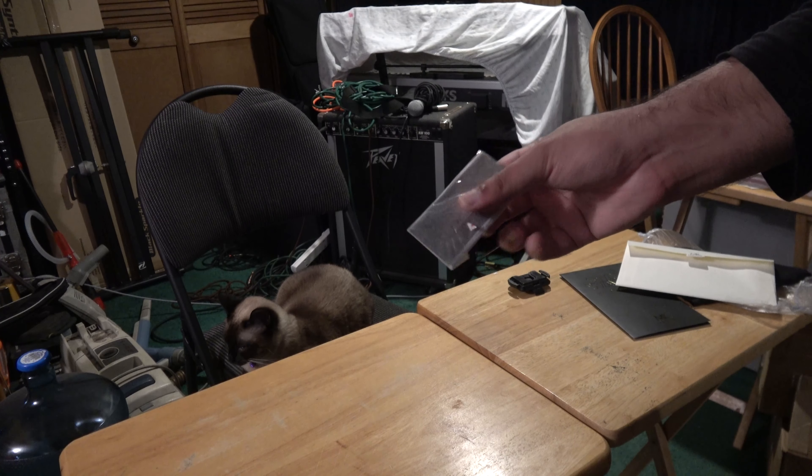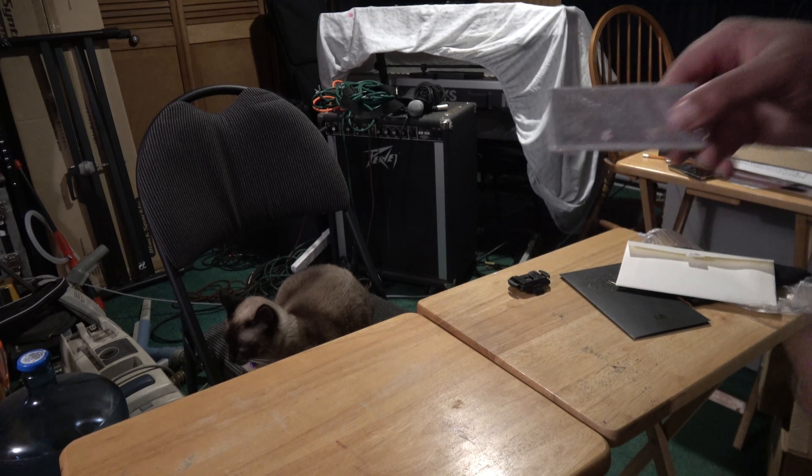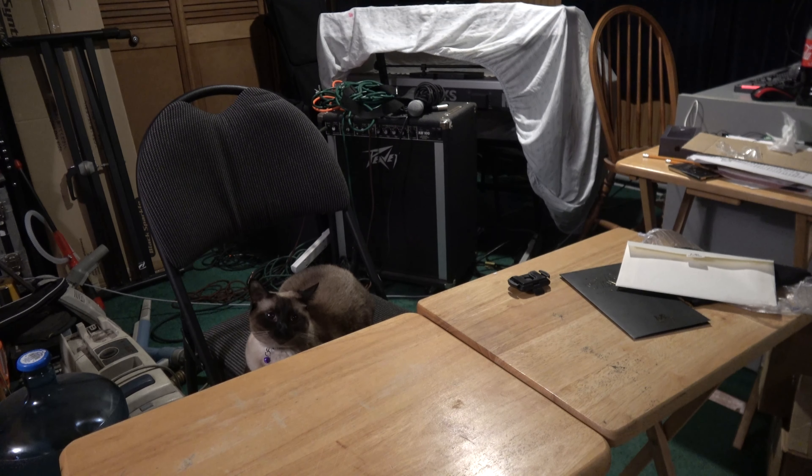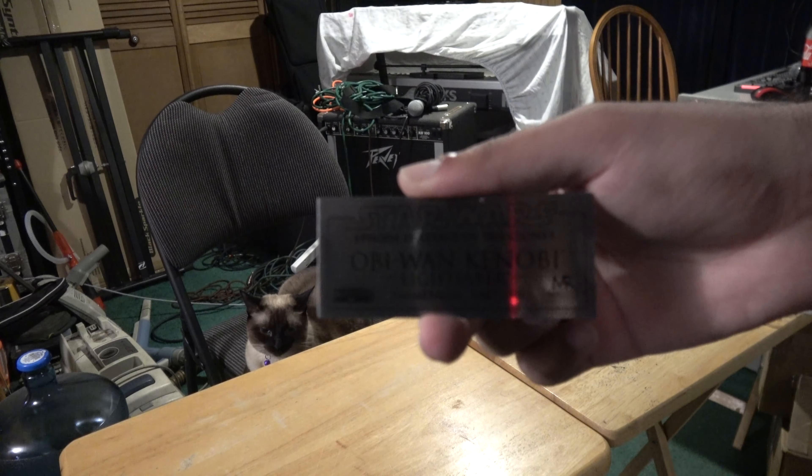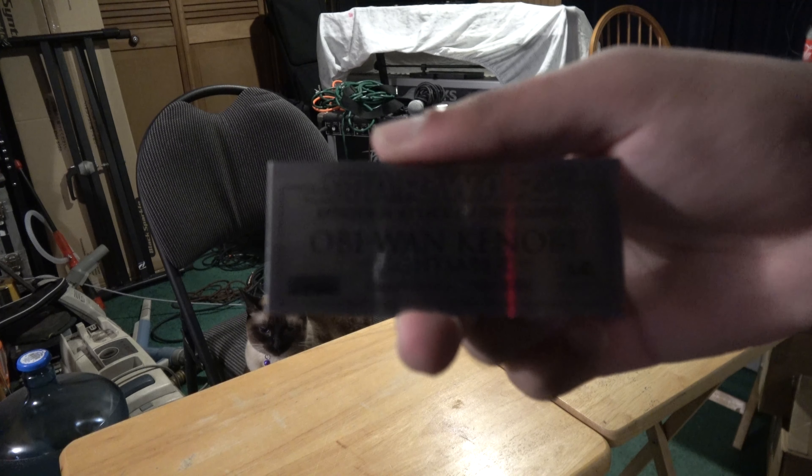Here we have the plaque, which has never been opened. Let me try to focus the camera here so we can see it. It's number 1118 out of 2500.